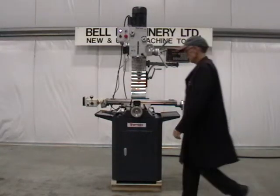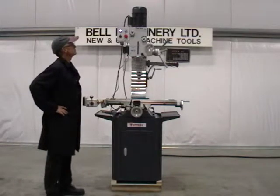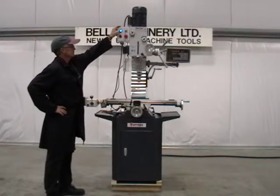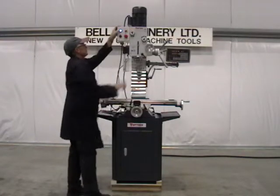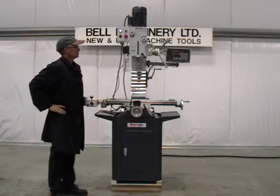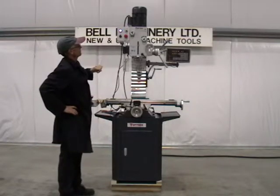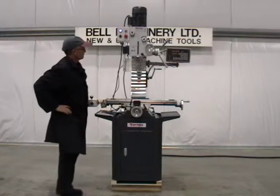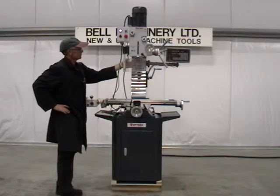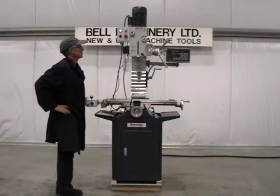One new F40E TopTek Milling and Drilling Machine, complete with six speeds from 90 to 1970 RPM. Forward and Reverse Switch. R8 Spindle Taper, one and a half horsepower motor, 220 single phase with full electrical approval.